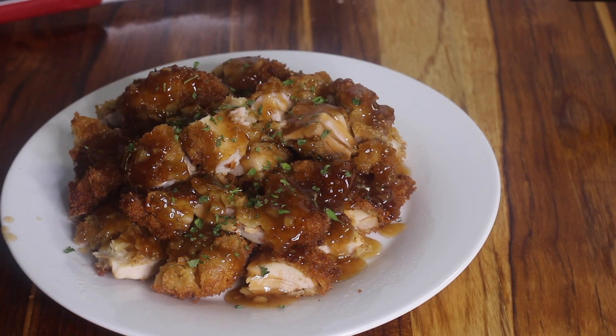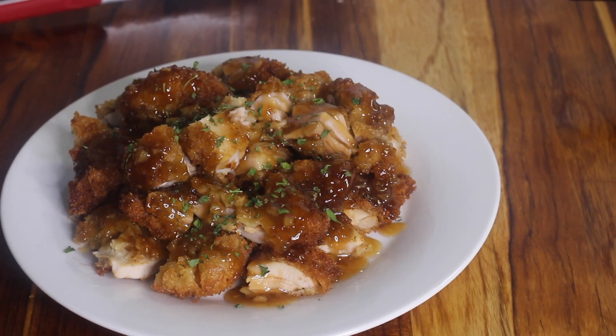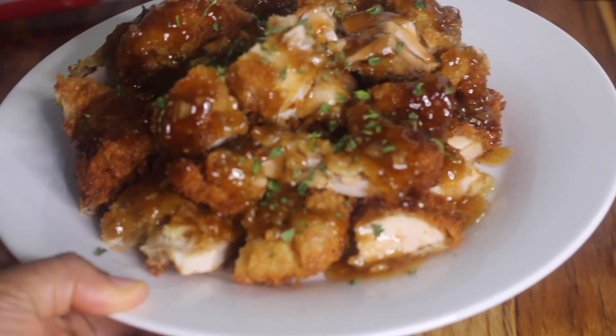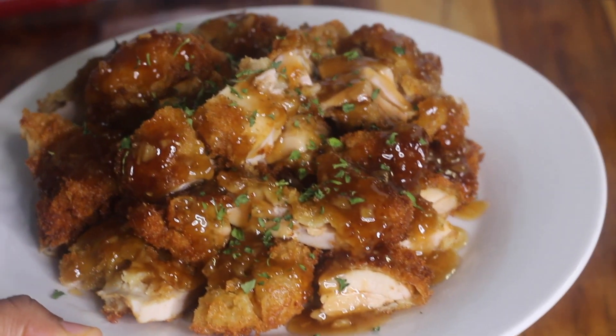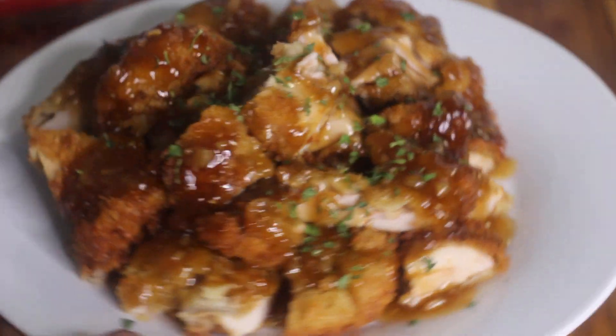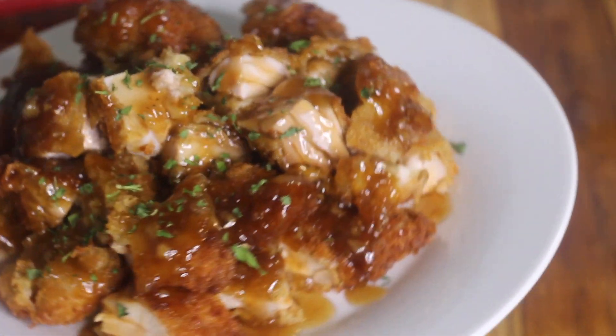That is it for this recipe — it's so delicious. I served mine with some white rice and sautéed veggies. If you want to see how I made the sautéed veggies, keep watching. I sautéed some cauliflower and cabbage with carrots, and you could also roast the cauliflower if you'd like.